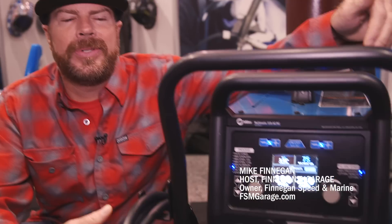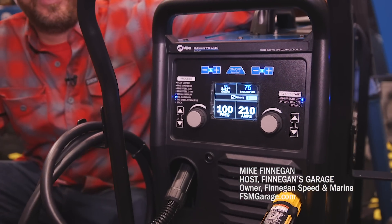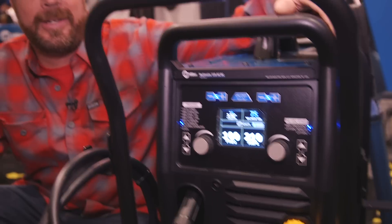I am one of the few people on the planet that have actually touched and used the Miller Multimatic 220 AC-DC, and I have to tell you, this is my new favorite in the entire lineup. It will do everything I need to do in my home garage. It will MIG weld, it will TIG weld, it will stick weld, stainless, aluminum, everything.